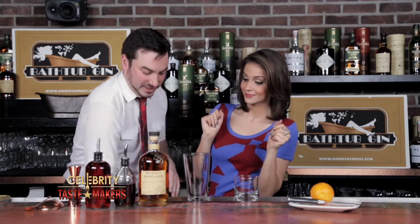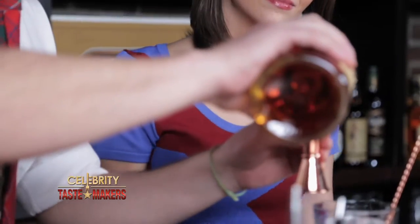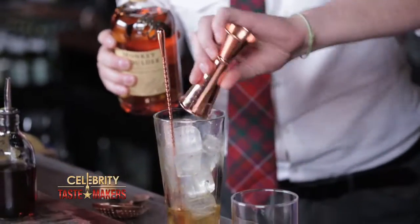How do we get started? By taking our mixing glass and adding ice. We continue by adding one and a half ounces of Monkey Shoulder triple malt whiskey.